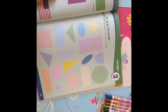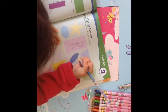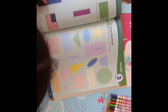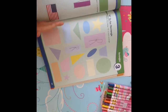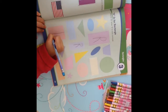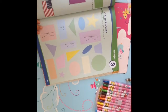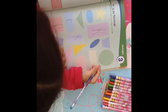R is for rectangle — write the letter R in each rectangle. Is this a square rectangle? But a square is a rectangle, right? Yes, it's called a square, but a square is also a rectangle.